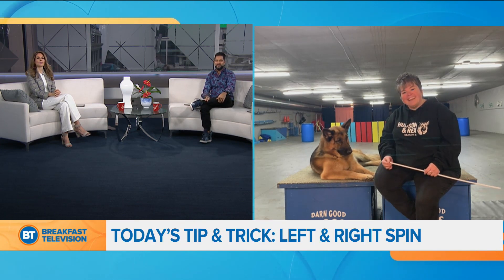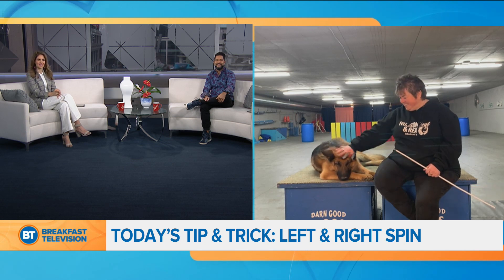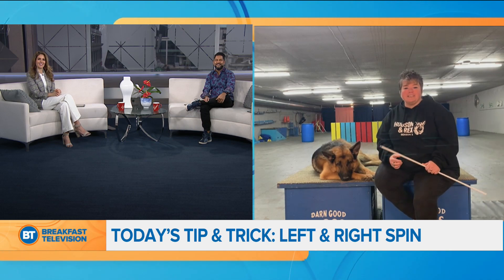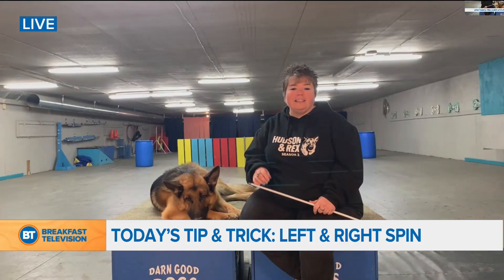We can't wait to see what trick you have up your sleeve this morning, Sherry. Look at Diesel — ready! So this morning we're going to teach you guys a spin. But before I do that, I wanted to start off by letting you know — I don't know if anybody really knows this — that a dog is either right-sided or left-sided dominant.